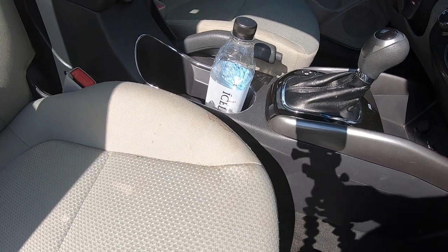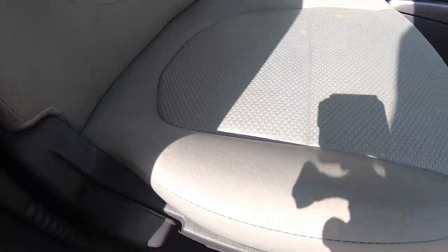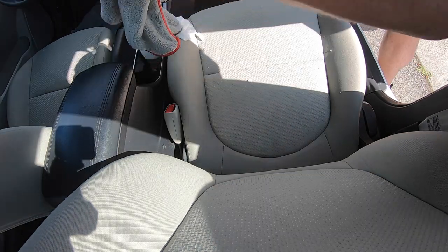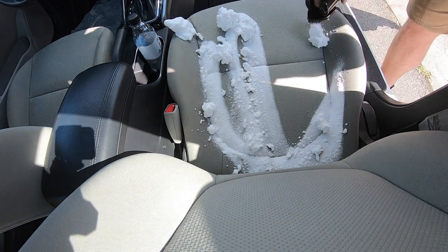Next, we'll move on to the Kia. Both these vehicles — the Kia and the Nissan — were owned by the same owner for about seven to ten years, so you see a little bit of the same issues in each. They both had coffee stains all over the seats and the normal wear and tear you're going to get over a seven to ten year period. The seats in this Kia are made of a different material, and it's a lot easier to clean.